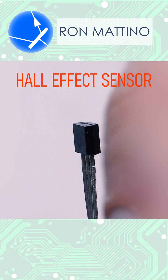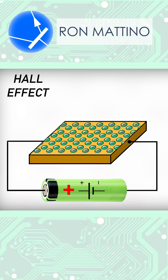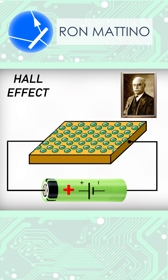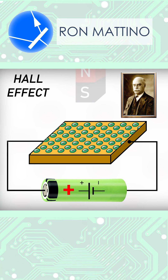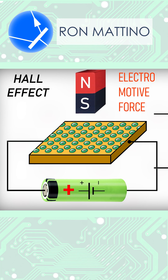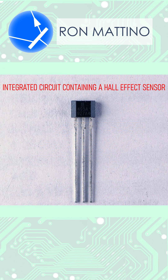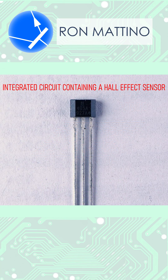A Hall-effect sensor is an electronic component that registers the presence and magnitude of a magnetic field. It's named after American physicist Edwin Hall, who found that applying a magnetic field to a thin plate of gold through which an electric current is flowing created an EMF at its edges. Because EMF magnitude is negligible, Hall-effect sensors come as integrated circuits containing built-in amplifiers.